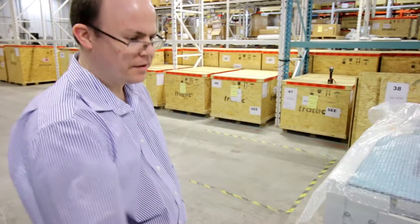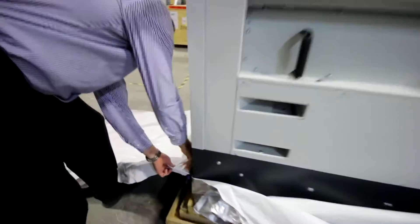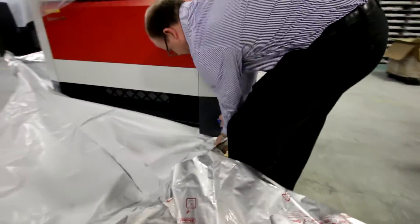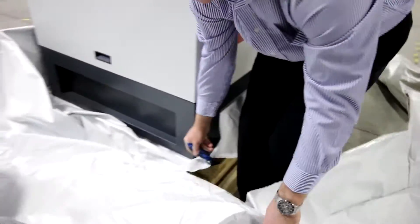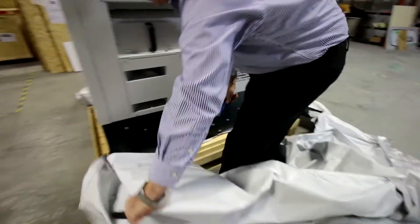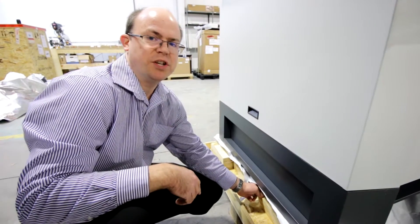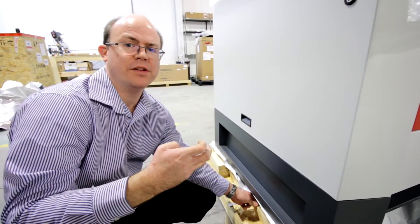I'm just going to trim away as much as I can of the seafraid packing to get it out of our way. Beneath the machine there are two ramps. These are used to take the machine off of the crate so we don't have to lift it.